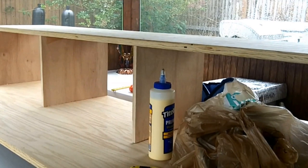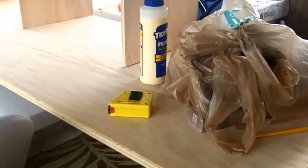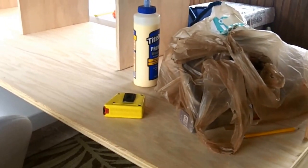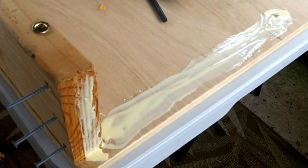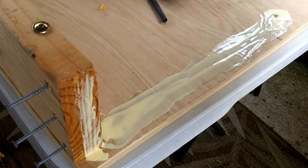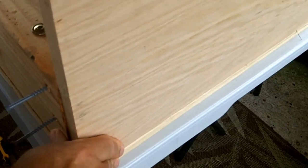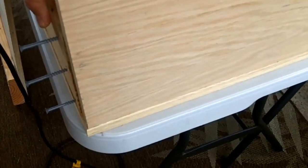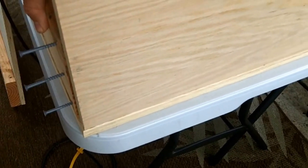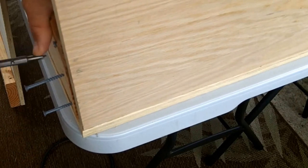I've decided the table is light enough for me to easily move around, so the legs don't need to be removable. What I'm going to do is take the legs off, glue them and screw them down, and put them back on again. I have some glue that I put down and spread, and I'm going to put my leg on and screw it down again.